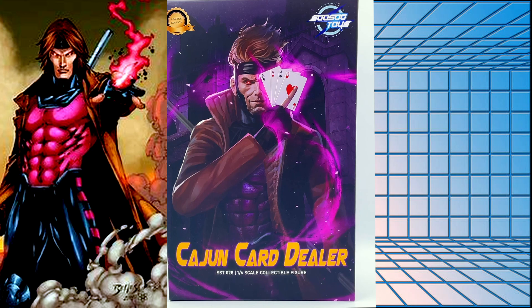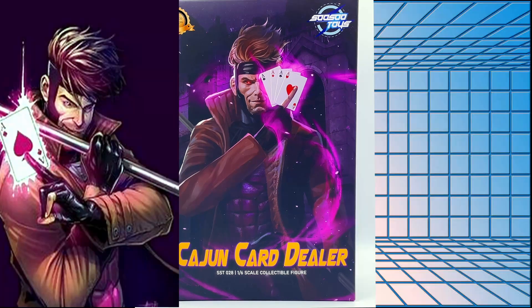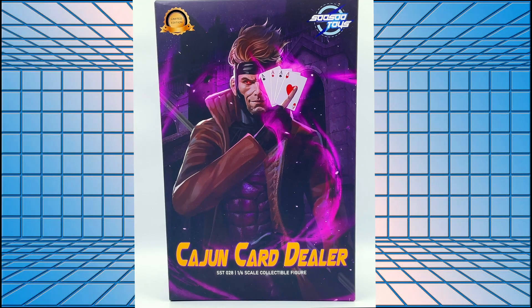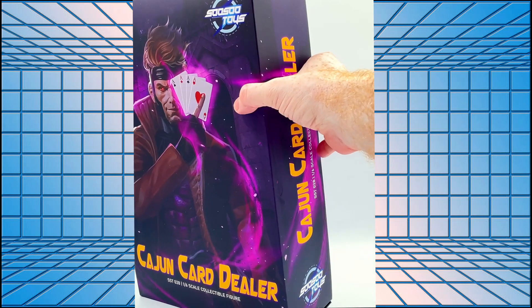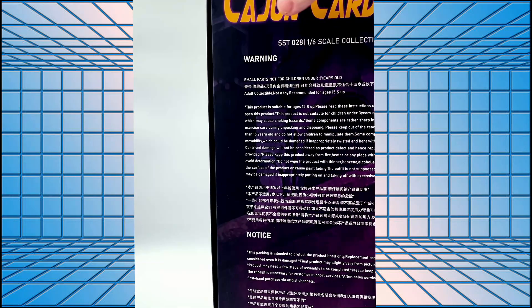This is Gambit, and not a character I'm particularly fond of, to be honest, from the X-Men stable. However, this figure is beautiful from what I've seen of it, so I'm absolutely champing at the bit to get into it. The box is a box — you know, the usual stuff. Got a nice image on the front of the man himself with his traditional throwing cards, and side art.